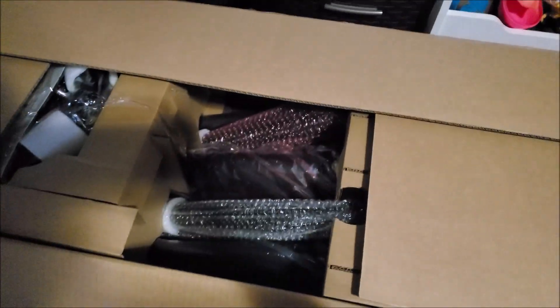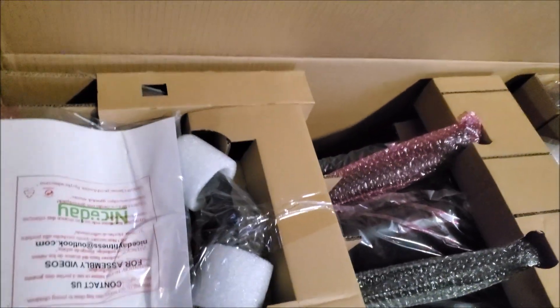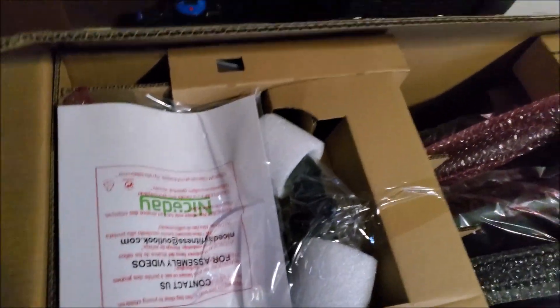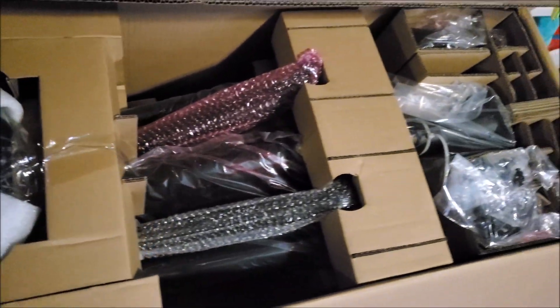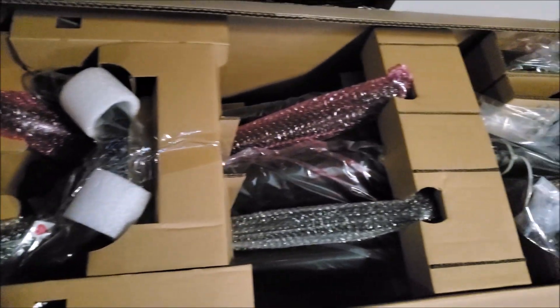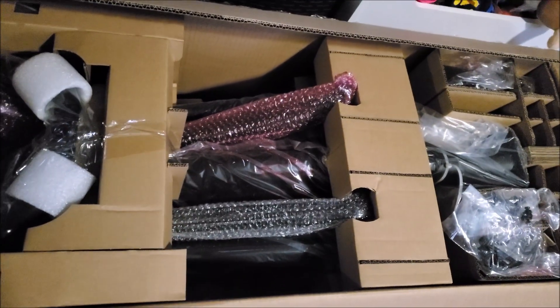This just arrived, so we're going to go ahead and open up the box. The box is quite heavy. It sells on Amazon and the price is $699.99. It comes with the assembly instructions and all the pieces are inside. Stay tuned and I'll show you what we have inside.